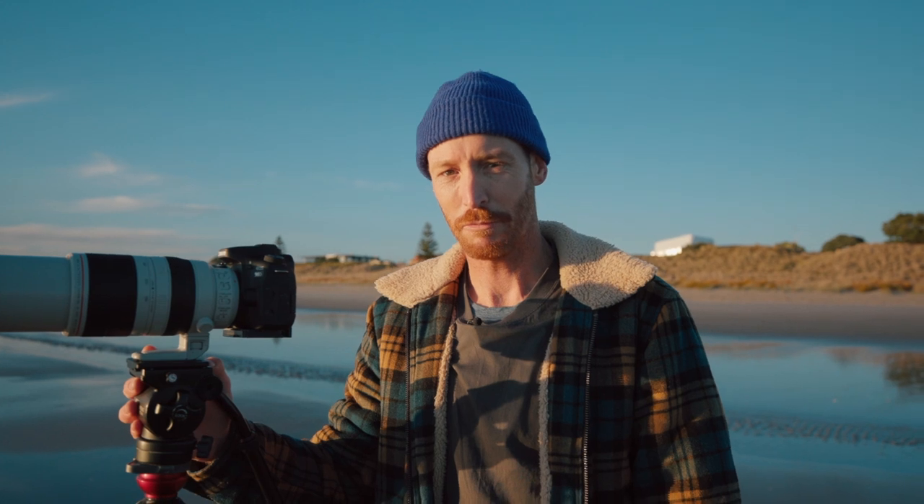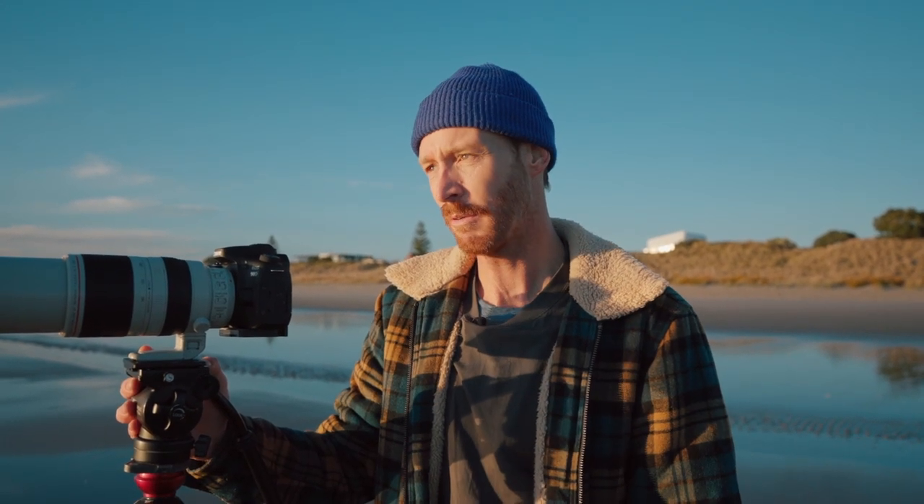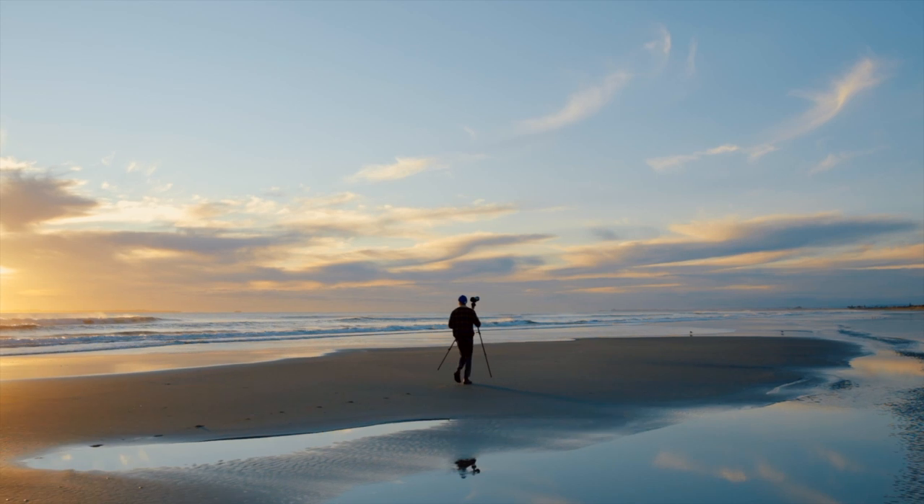Hi, my name is Jeremy Alberton. I'm a surf photographer from Mount Maunganui. Today we've got this new Canon 90D to have a play with and we're just going to go and do what I'd normally do in a day of trying to get some surf photos and see what we can get.